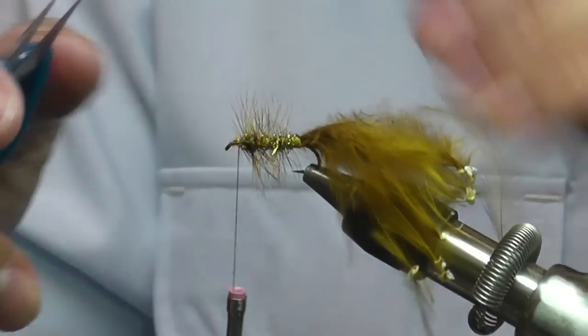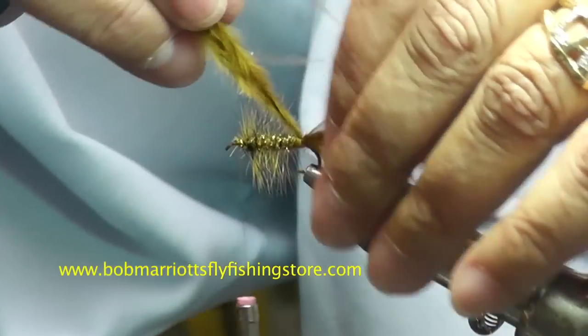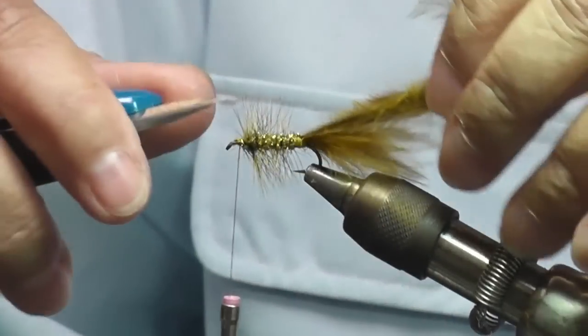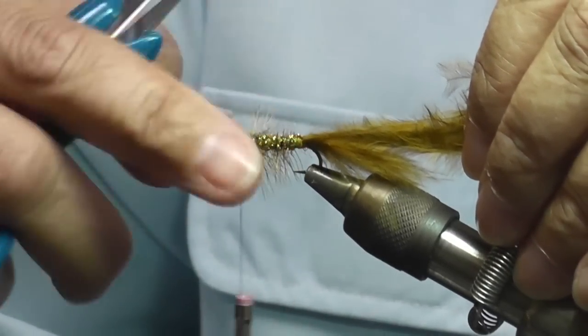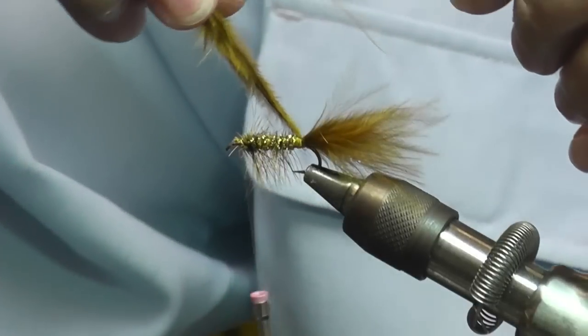That's why it's important to leave yourself a little bit of a head there, because you don't want to crowd that eye. One step I forgot — you make a little V here on top. That's so that your shell back can come straight over the top.